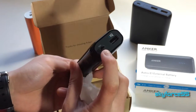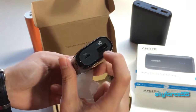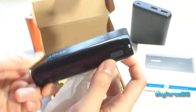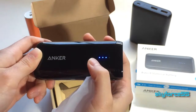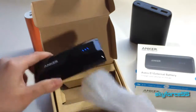You've got the input which is micro USB and the IQ technology built into the USB output. Now where is the button? Here it is — the button lets you see how much juice you have, and it looks like it only has about 75%, so I need to charge this up to get a full charge.